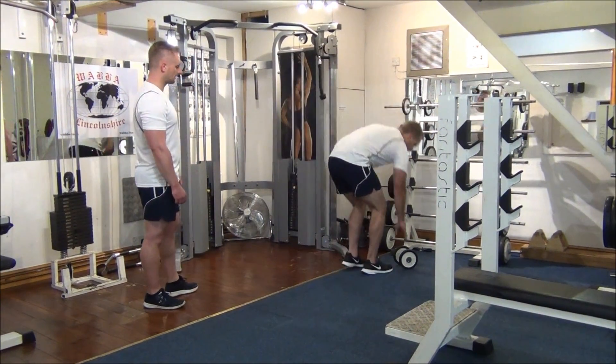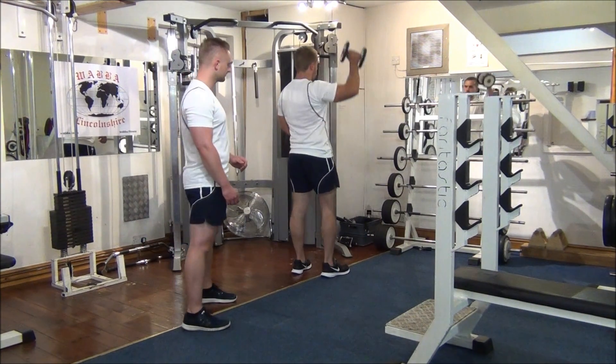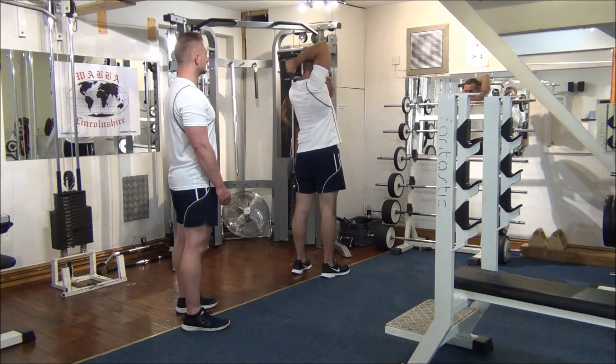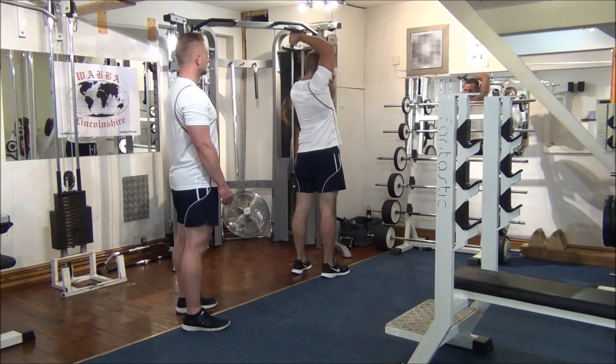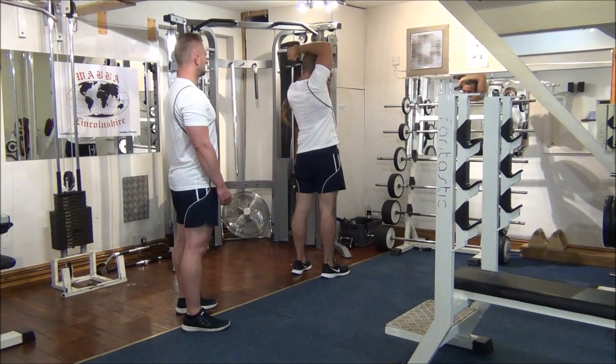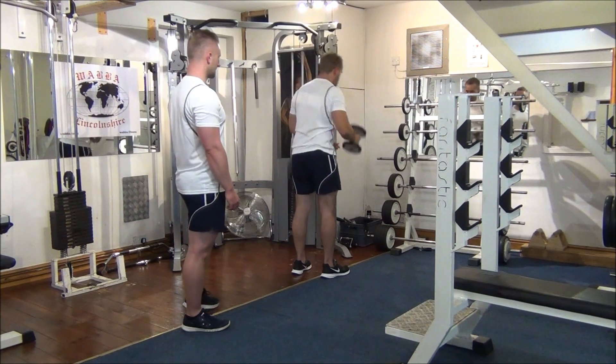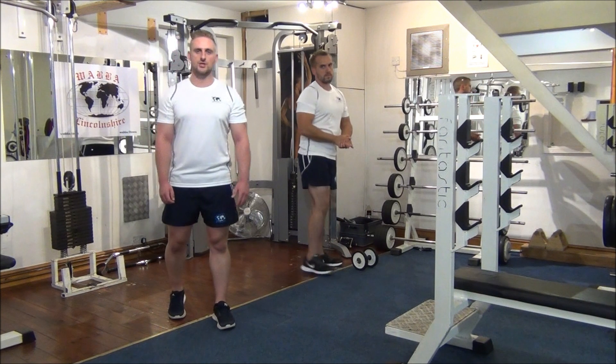Lastly, single arm dumbbell extension — face the mirror for this exercise. Support that arm there, take it behind the head. Keep that elbow pointing up towards the ceiling all the time. Give that dumbbell right behind the head. Great stuff, well done. Place the dumbbell down. Now you've had a triset for the triceps.